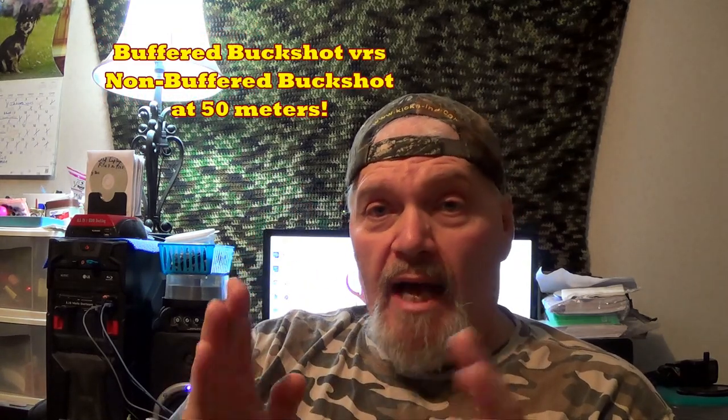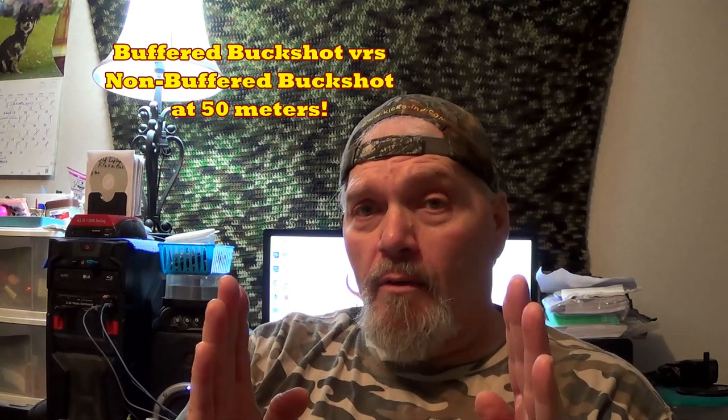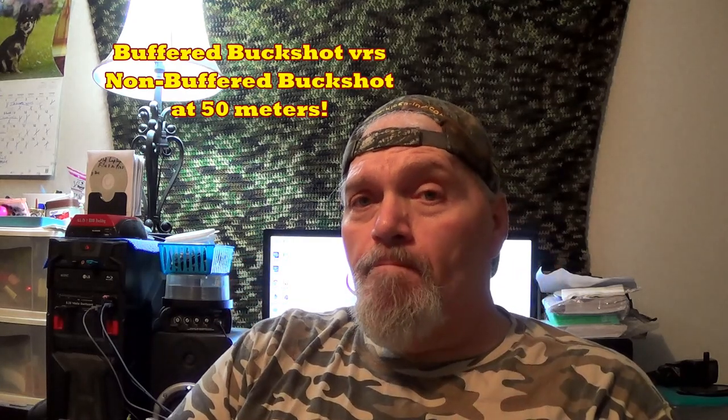To buffer or not to buffer — that is the question I've gotten hundreds of times, so I decided to load up some buckshot loads with and without buffer, using identical load data. We're going to start out in this first video shooting at 50 meters, then incrementally move back in future episodes to see if my theory is correct — that the further you back up from the target, the more difference buffer will make. But knowing what I know from the 50-meter shoot, the Buck Kicker choke tube didn't much care whether I had buffer in it or not.